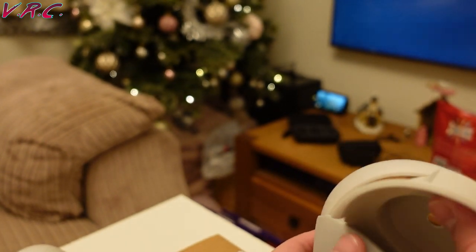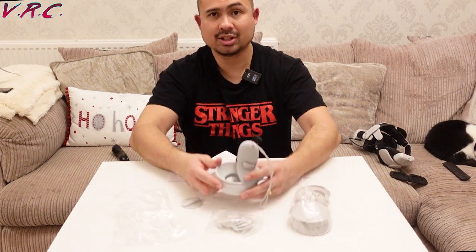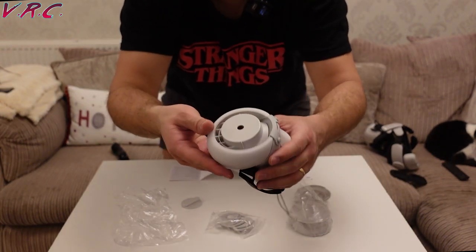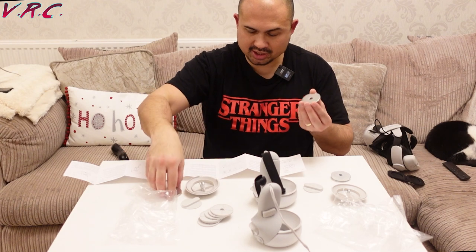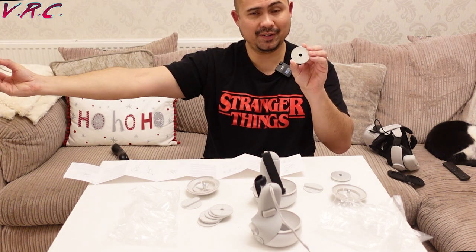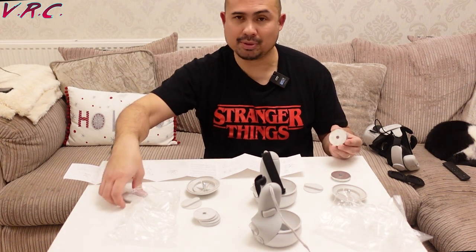Here's a controller, currently with the ProGrips and the Kiwi Design Halo protector. I've just pushed the weights inside the controller housing. There are different combinations: three of these is worth 150 grams, two is 100 grams, one is 50 grams. These are spacers which have zero — well, negligible — weight.